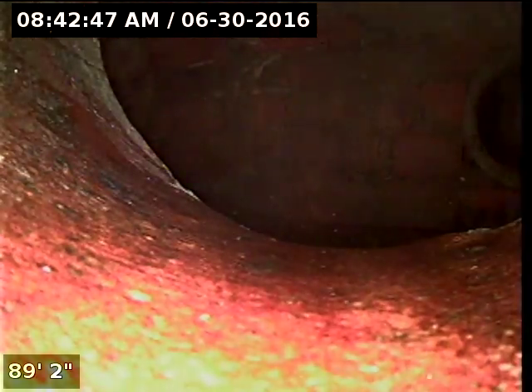We ran the camera from the stack from an inch and a half clean out. That's the city sewer you're looking at right there. We're going to drag back nice and slow. This is a six inch clay tile pipe. From everything I saw it looks really good.